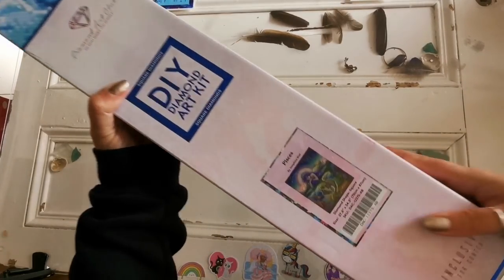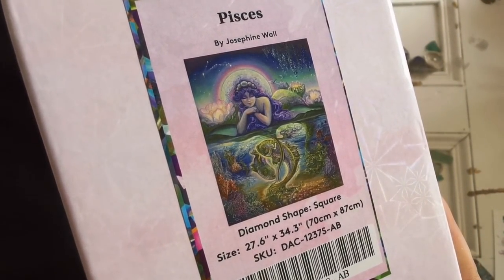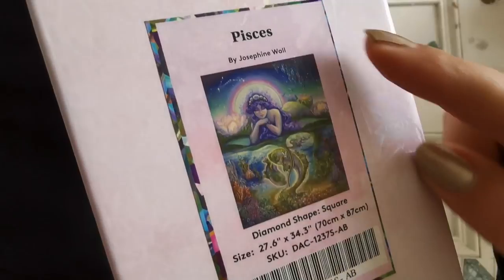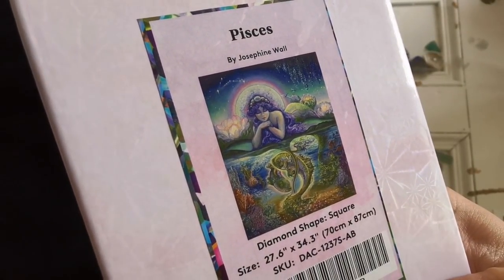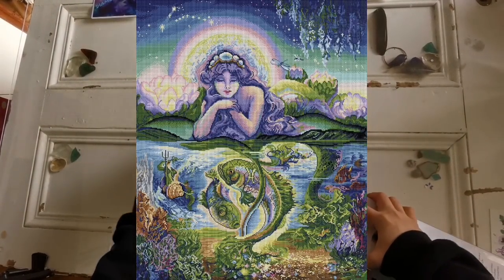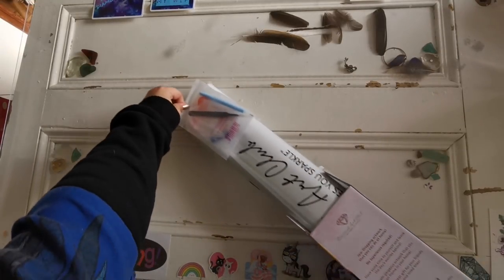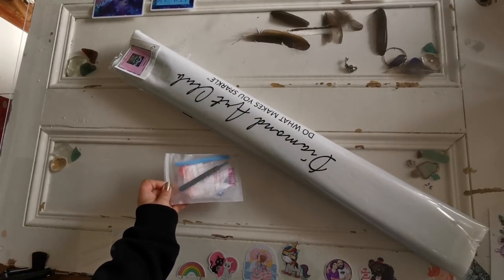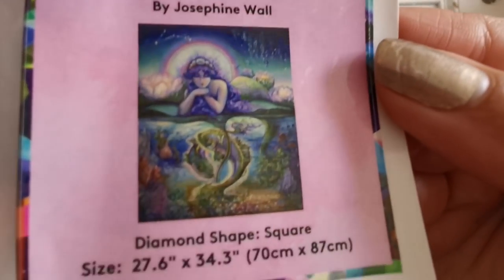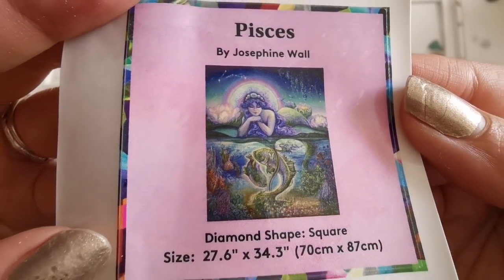So this is the first diamond painting. It is called Pisces. It is a Josephine Wall and it is a square shaped diamond with 70 by 87 centimeters — a very large diamond painting. I'll put a picture of the rendering on the screen so you can see what it looks like, what the computer thinks it'll look like when it's finished. I'm sure that some of you have already purchased this. Fun fact, this is my star sign. Pisces. So beautiful, she looks so serene. Love it — all the wisteria and everything.